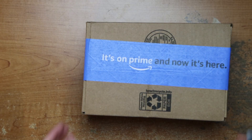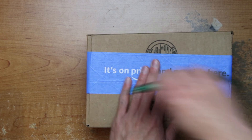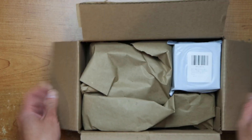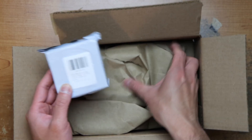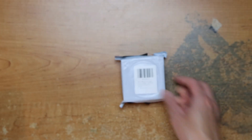Hey guys, this is Robert and here's a package, so let's open it up and see what's inside.